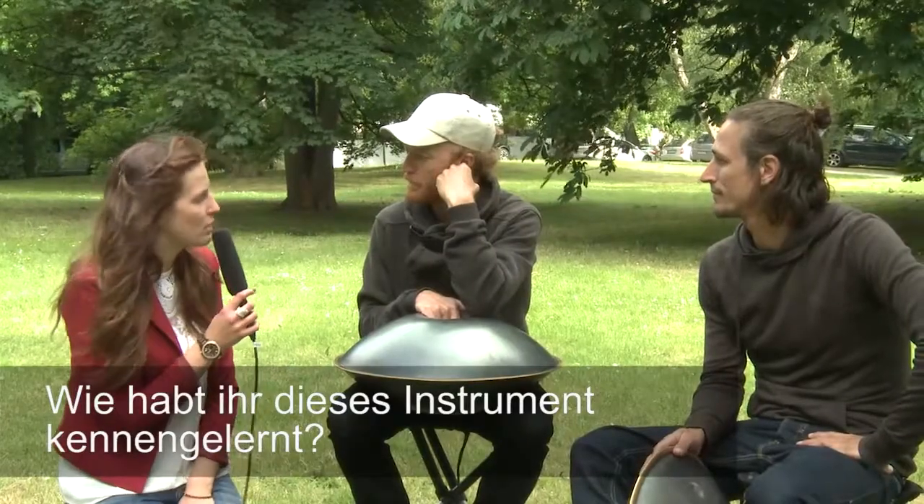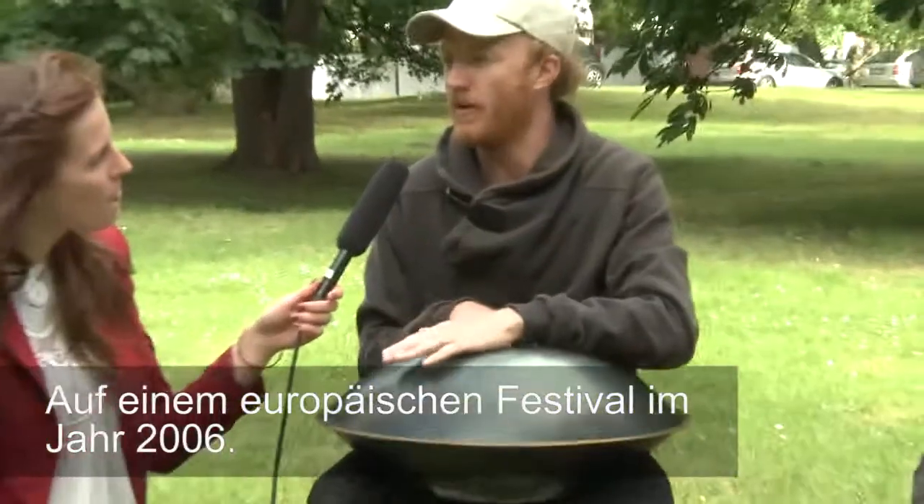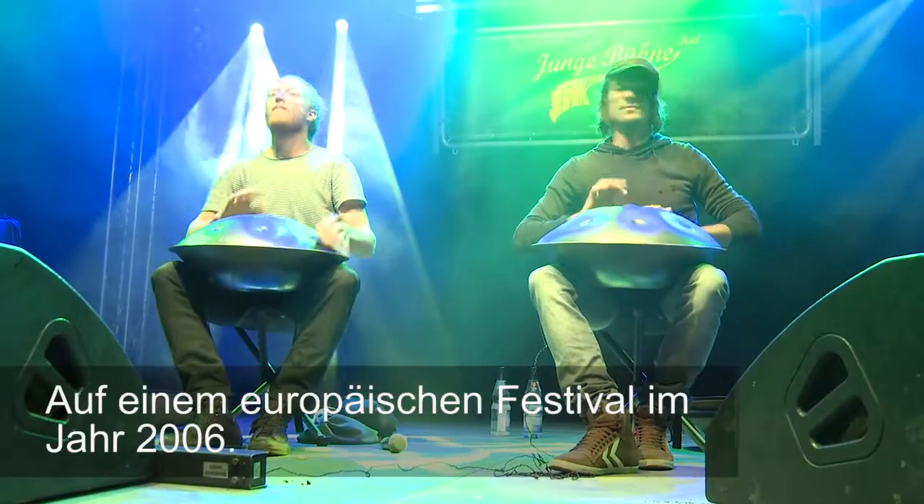How did you get to know this instrument? I met somebody who was playing one at a festival in Europe somewhere in 2006.